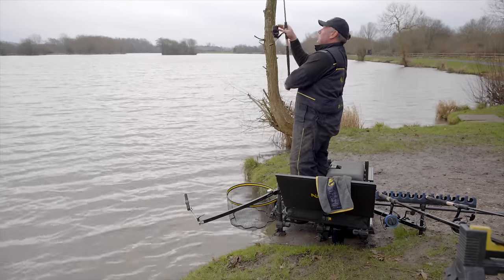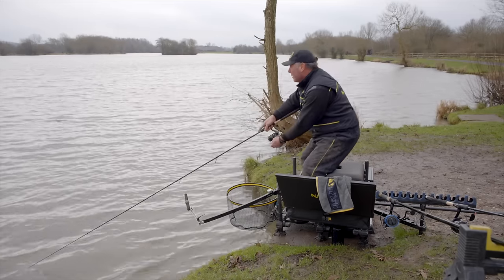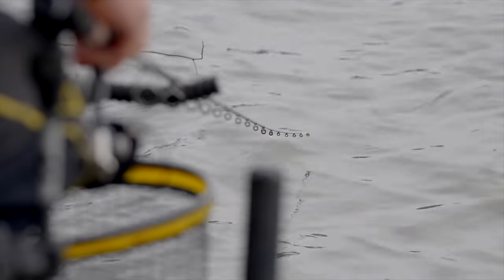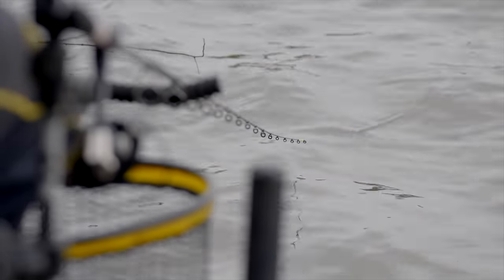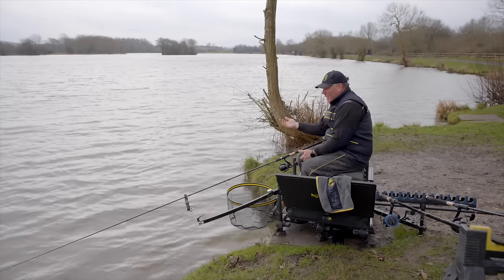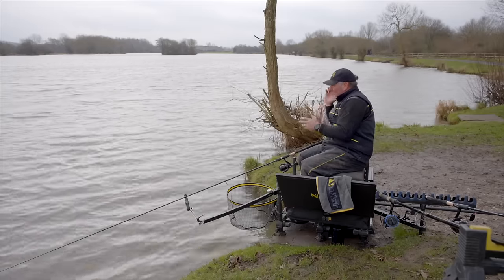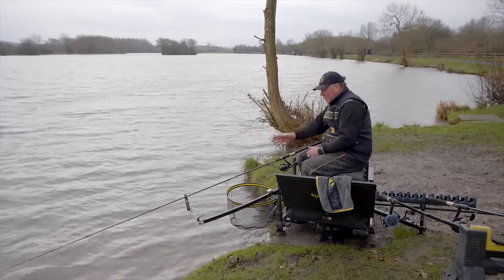Now I'm going to go out onto the method line we clipped up for earlier on the other rod. I've loaded that feeder up with pellets and a wafter - and that's just landed perfectly, around 55 to 60 metres. There's a lovely breeze on. You'll see that the line has sunk straight under the surface, which is another advantage of this line - it's a sinking line. That's a massive advantage when you've got a skim on the water and it's not particularly deep, so it's not always easy to sink your line on a shallow venue. The lack of stretch means when you hit your clip, you don't get that big bow - it cuts through the surface and you're fishing straight away.